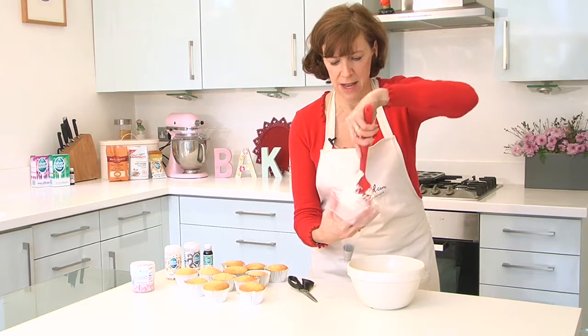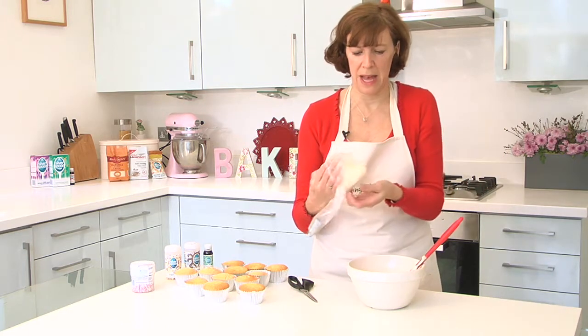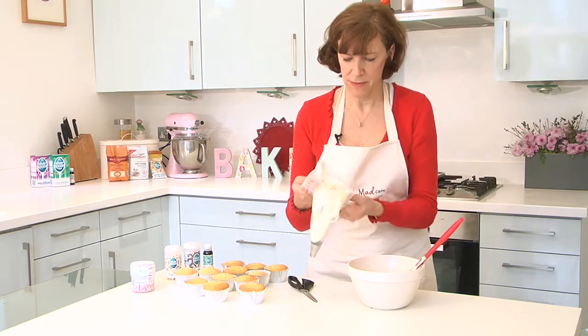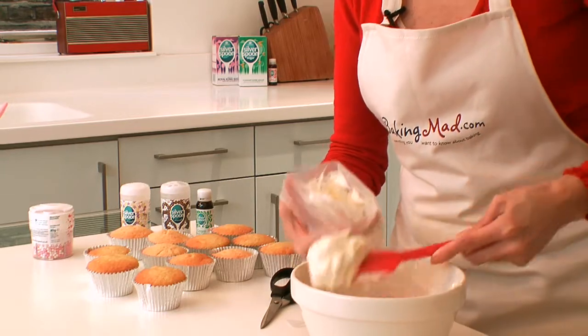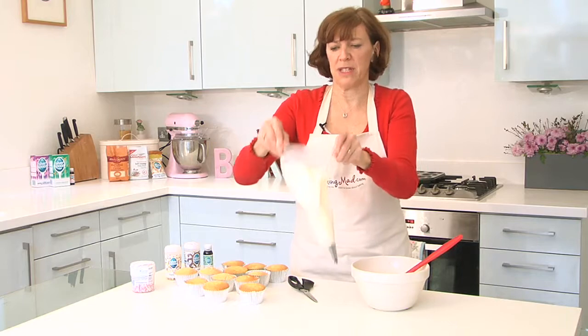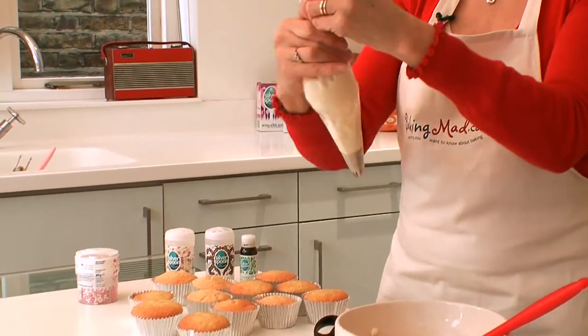That way you can get the icing down inside your bag, give it a shake. Get all the icing into your bag, fold up the top and then squeeze the icing down inside.